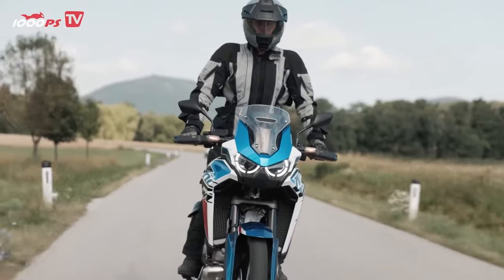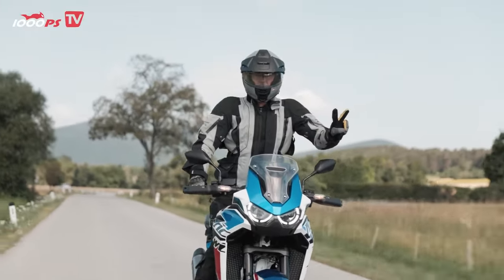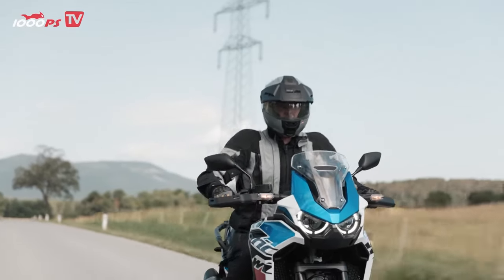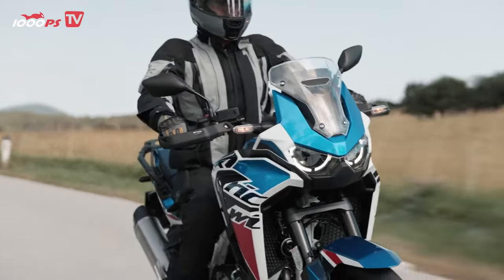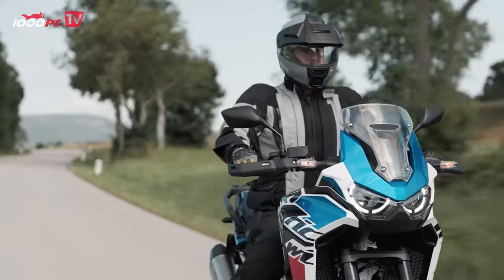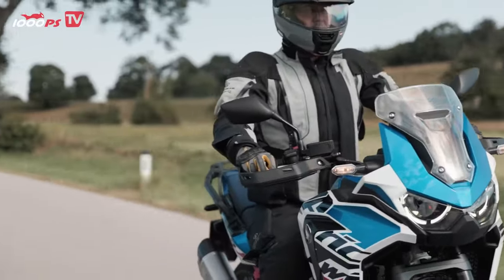In terms of weight, the Africa Twin, with a ready-to-ride weight of 226 kilograms, is significantly heavier than the Transalp, which weighs 208 kilograms. When weighed on the 1,000 PS scales with a full tank, the big sister weighs 232kg and the little one 211 kilograms. A difference of over 20 kilos is quite an announcement.